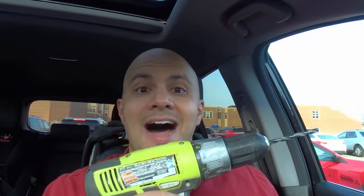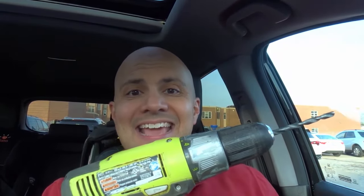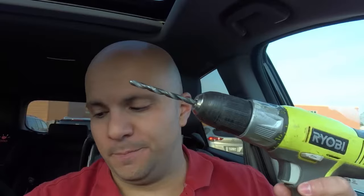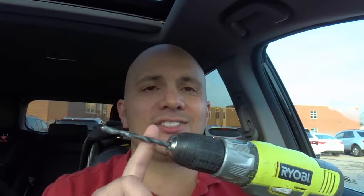Hey everybody! I'm here today to show you how to remove a stuck drill bit and fix a stuck drill chuck. Let's get right into the video. If your drill bit is stuck, this is an easy, simple set of steps that you can use to fix it.